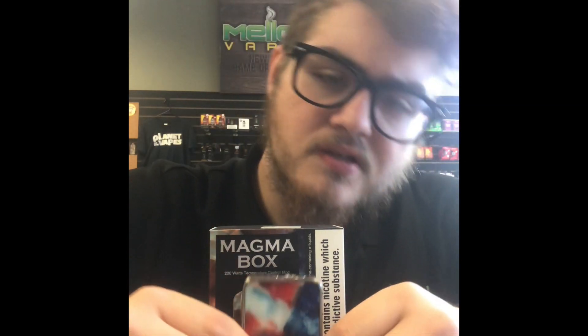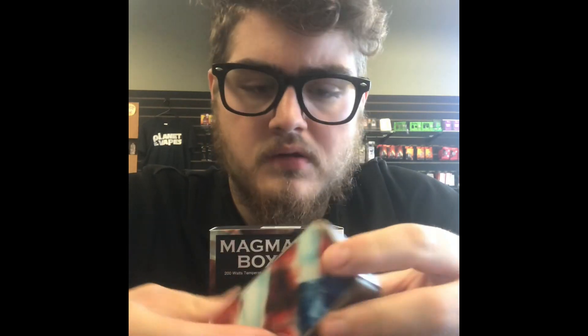What comes in the box is, of course, the mod, the USB charging cable, a warranty card, and a user manual. It's really not too much to the device. We do have a nice metal frame. You got three buttons — your fire button, watts up, watts down, and USB for charging.